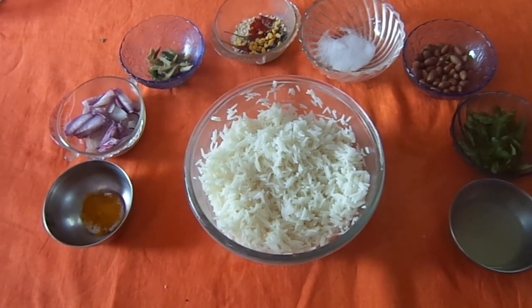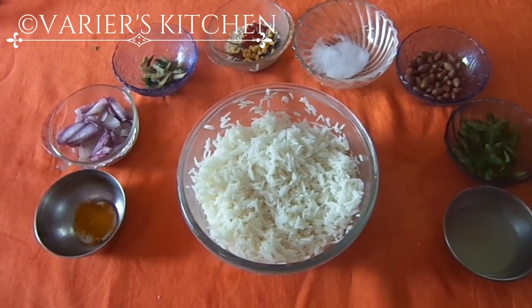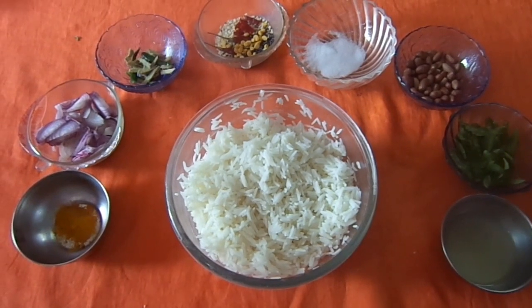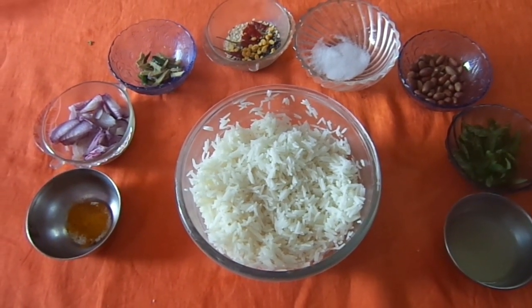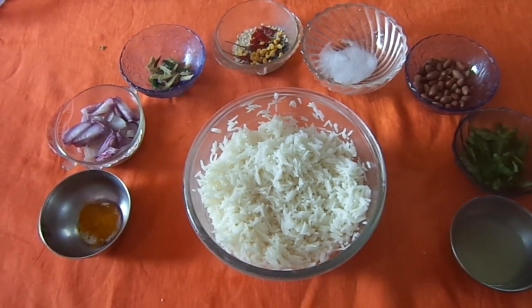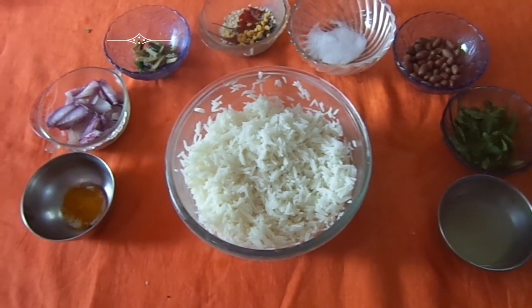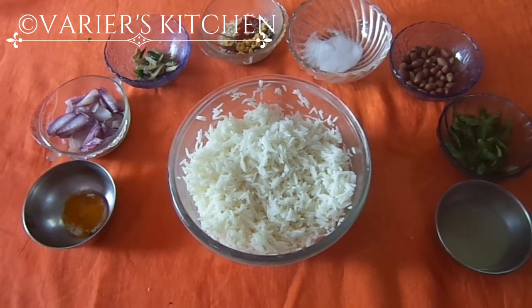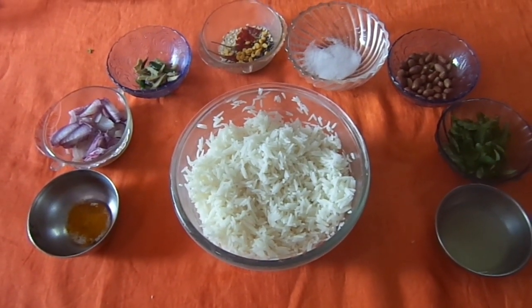Today also, with the request of my subscribers and viewers, I am here uploading a lunch item which is suitable for this time. I hope all of you will like it. If you like, please like, share and comment. So, let us start today's item.